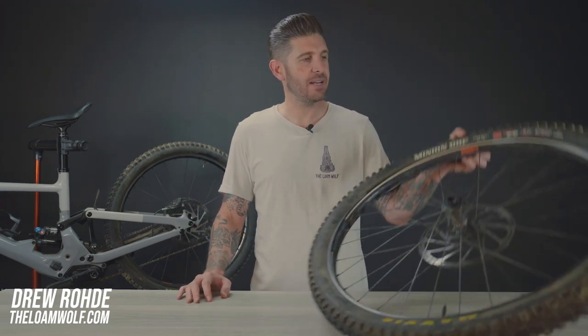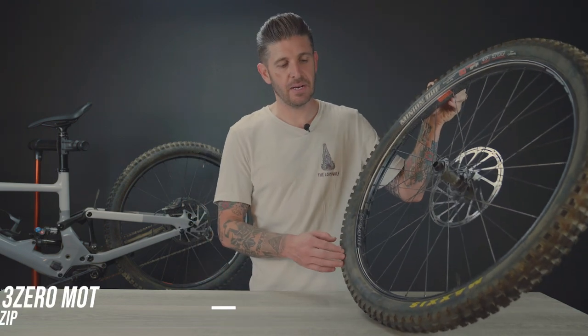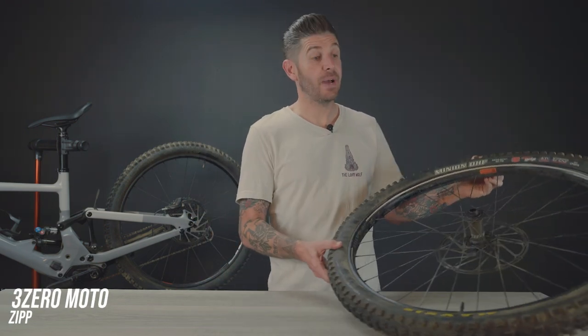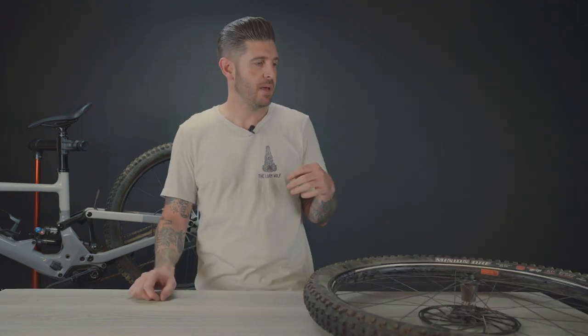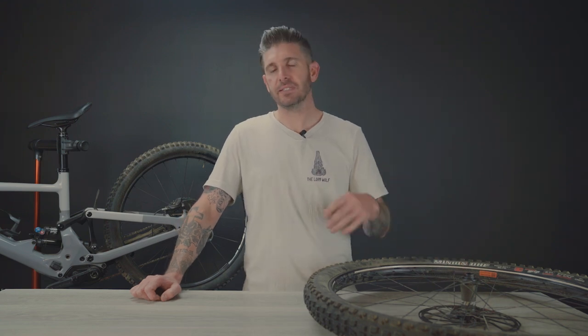About seven months ago we got a set of our first Zipp 3Zero Moto wheels that we had ever ridden. We'd been seeing a lot of pro athletes and Zipp ambassadors raving about them. We'd even read a couple of other reviews ourselves and it seemed like most people were really impressed with the ride characteristics and traits of the wheel set. So we were very excited to put them on some of our bikes and see what we thought.